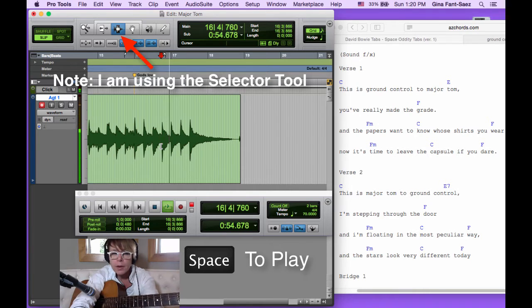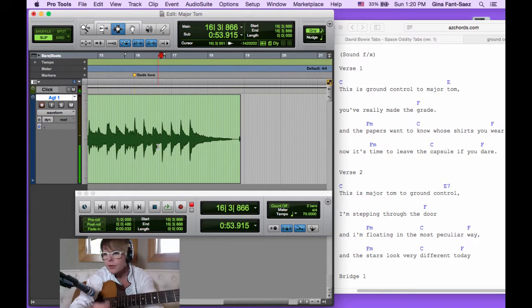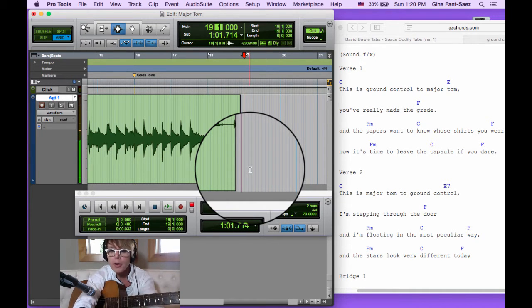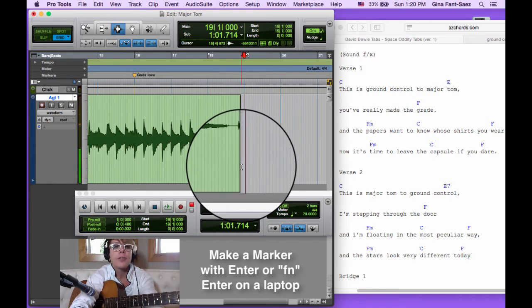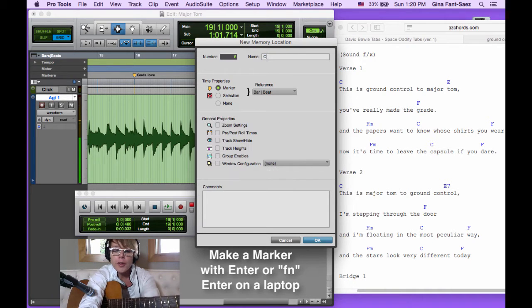We're going to put a marker in for right where the chorus starts, so let's play from here. I think it's going to be right at bar 19. I could do it while it plays, or I can go to grid mode using the tilde key — the key right below Escape. I'll click right at bar 19; you'll see it says bar 19 right here, and I'll hit Function+Enter to make a marker.